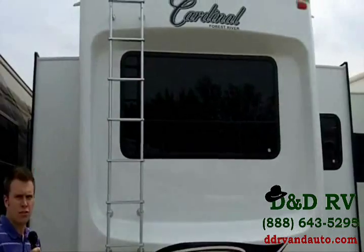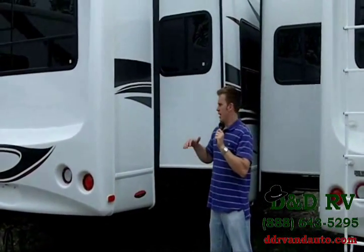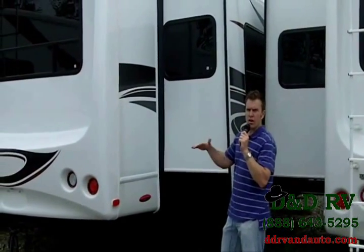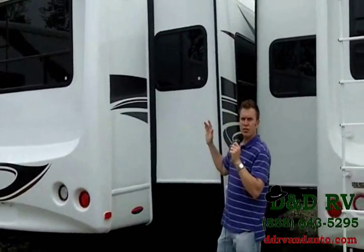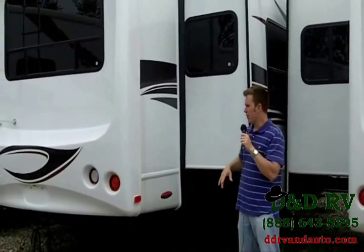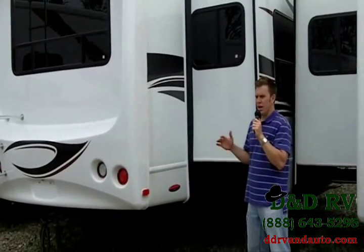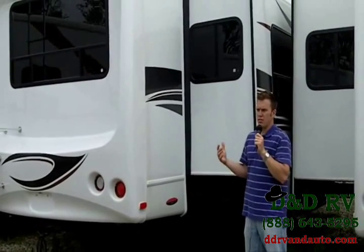There are a lot of great features on the Cardinal. The slide-outs run on a hydraulic system, so they go in and out quite a bit quicker. The kitchen and living room slide-outs are flush floor slide-outs, so when they go in on the inside it's just like you're standing on the same flooring throughout. Also, this Cardinal is built on a 10-inch powder-coated I-beam Z-frame, so it's super strong, it's going to last for years — way more strength than you ever need.